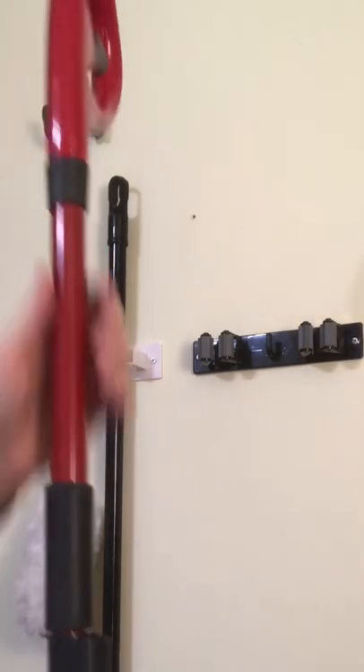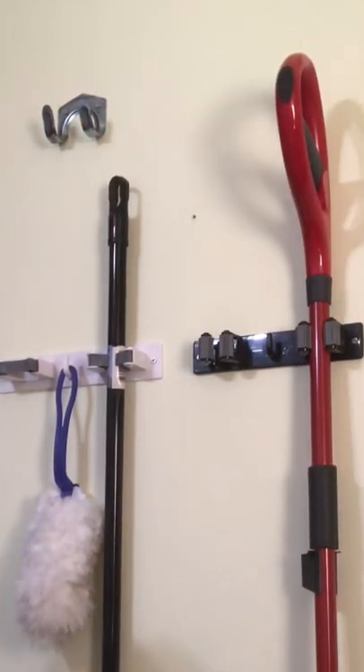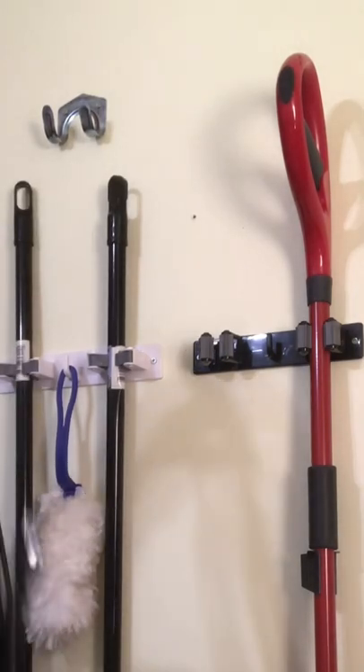I have an O-Cedar mop, and this is very heavy. It hooks in the tool one just fine. I have a dust mop and it goes in the other one.